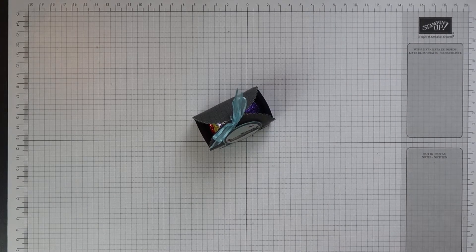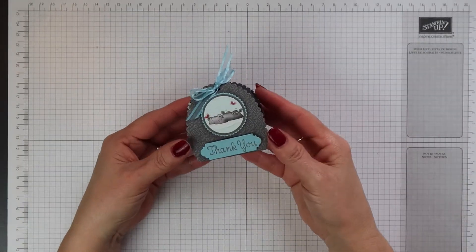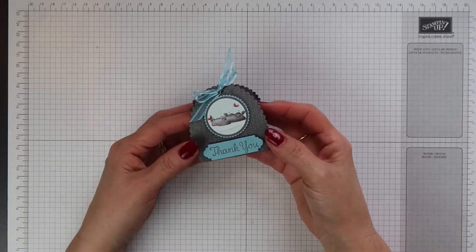Hi there, this is Terri from Stamping Magic, welcome back to my channel. Today's project is this really cute treat holder.